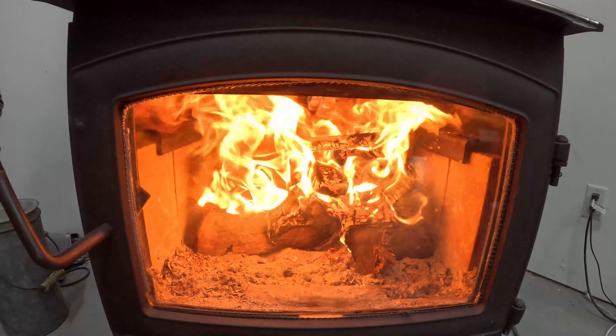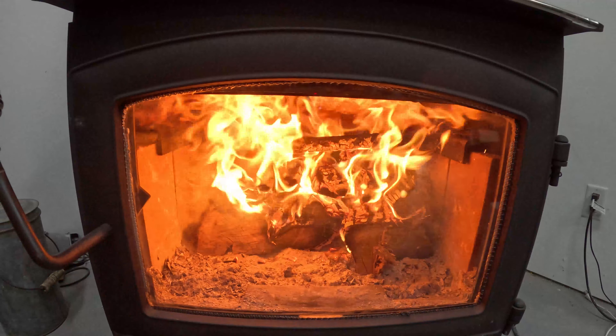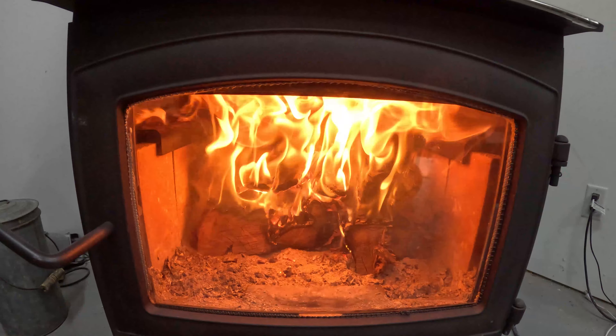All right guys, it's been only about four minutes and as you can see this fire is cruising pretty good right now. My flue temp is just under 300 degrees, so I'm going to go ahead and latch this door right here and let it roll.